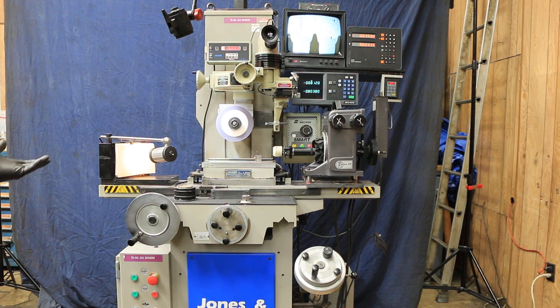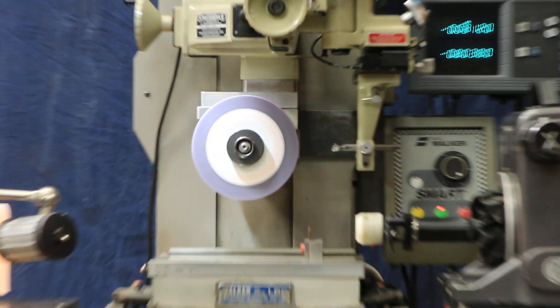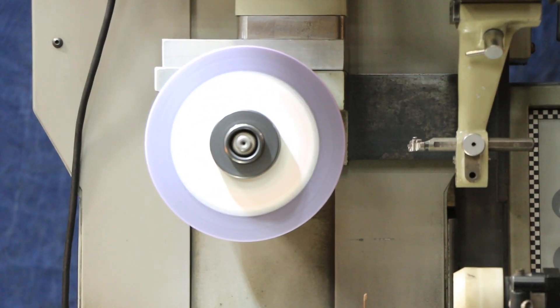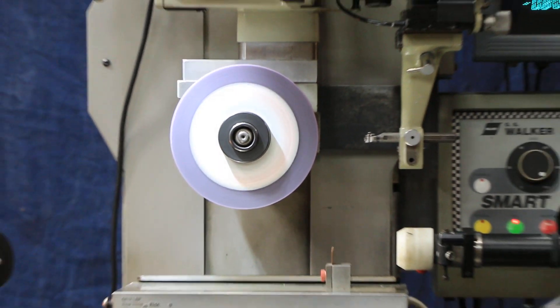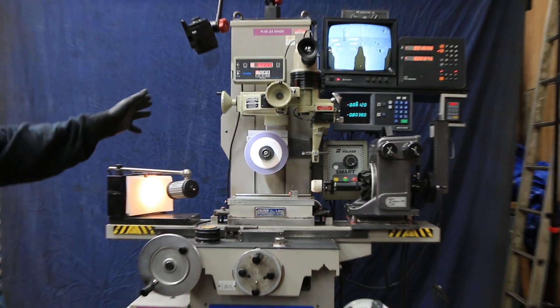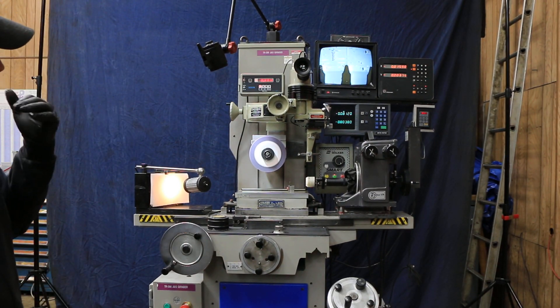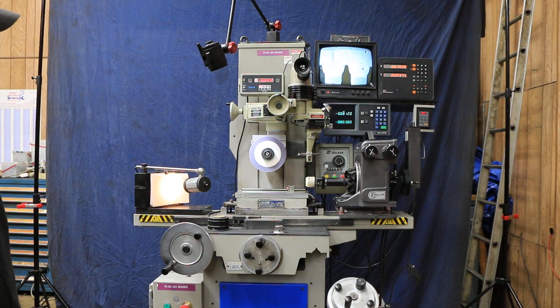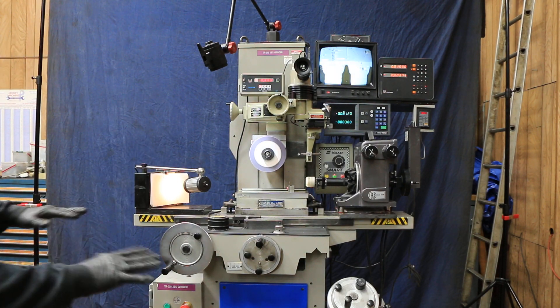It's very quiet — I can't hear the grinding wheel running, although it is running. We're going to have a whole lot of pictures and more information on our website about it. But we have our video system and our optical dressing system on here, as well as electromagnetic chuck control, as well as the X and Y axis Accurite scales readout for the machine itself.